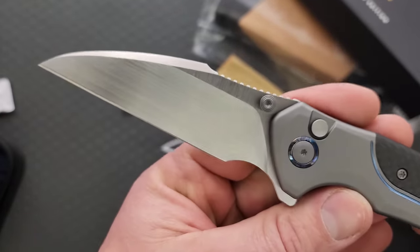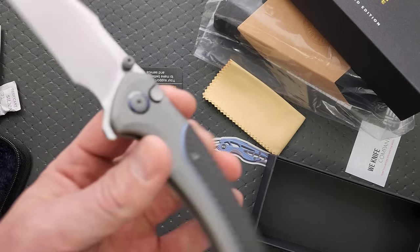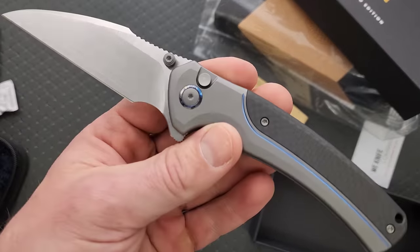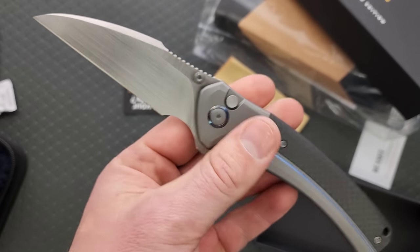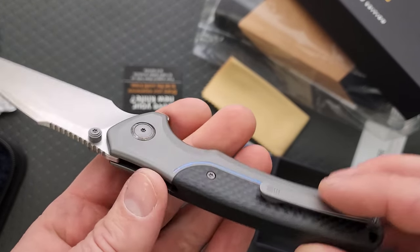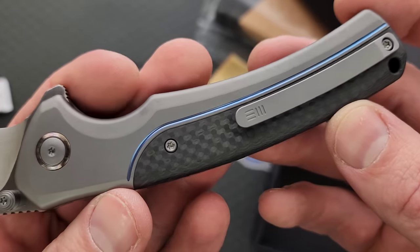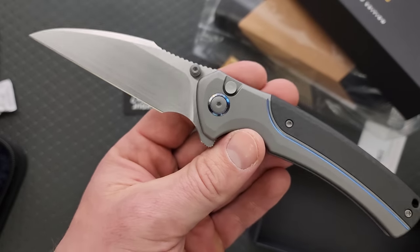Hand rub satin finish, kind of a wharncliffe style blade - here come the blade police to tell me I'm wrong. But yeah, this is a really cool blade shape. The pivot collar, that little anodized line there, looks fantastic. I actually really like the integral backspacer, and I like the bead blasted titanium contrasting with the hand rub satin finish blade.